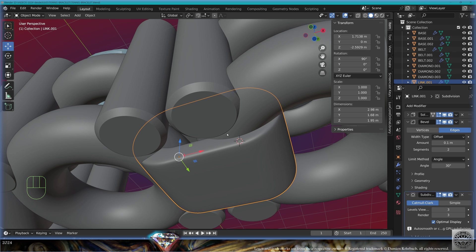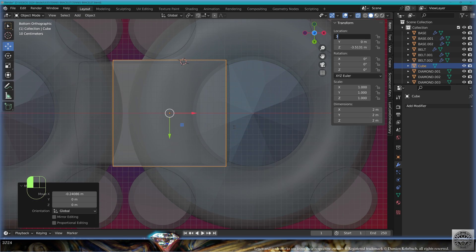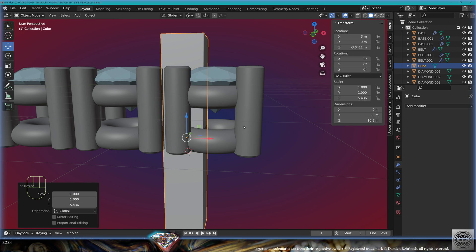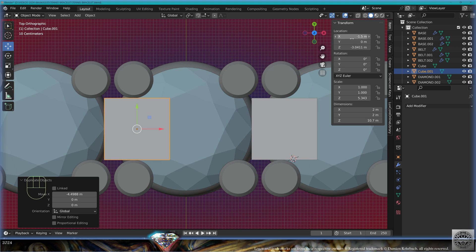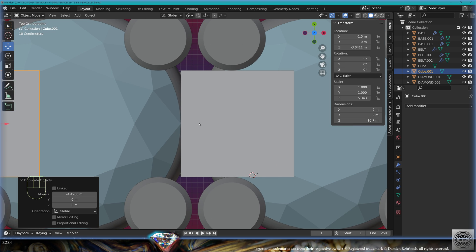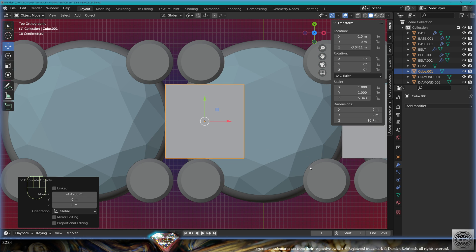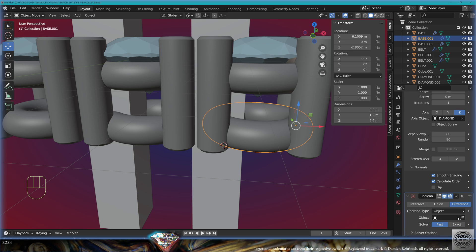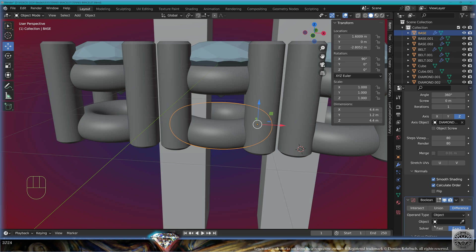Now we need to cut something. Add mesh cube, location 3 millimeters, scale on the Z-axis for positioning purposes. Make a copy of the cube on the X-axis minus 1.5 millimeters — we are exactly at the edge of the gemstones. Take this base, add modifier boolean difference fast from this cube. Take the original base, it also needs the boolean difference fast from the other cube.